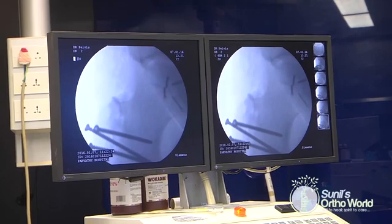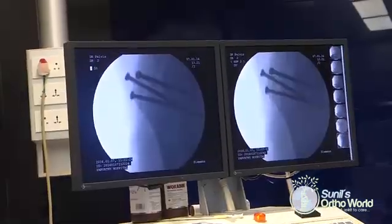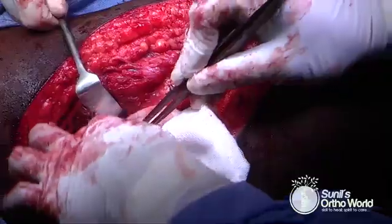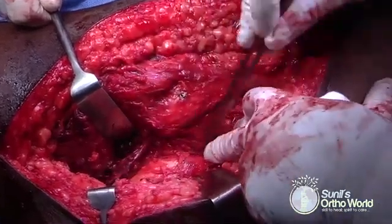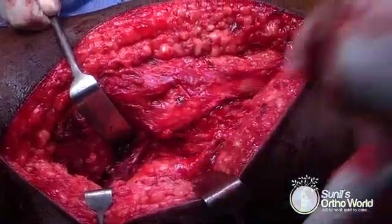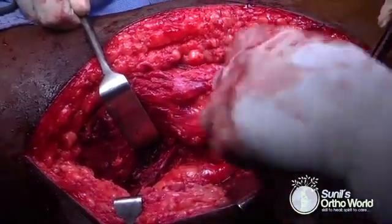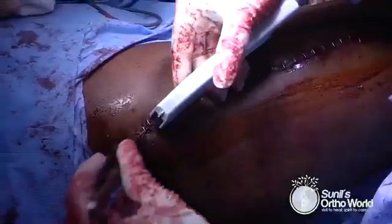The quality of reduction of the fracture and osteotomy is checked using fluoroscopy and the hip joint is assessed for congruency. You can see the posterior fibers of the gluteus medius that were left behind, the piriformis tendon, and the entire posterior structures left intact after the surgical procedure. The wound is now closed in layers with a suction drain.